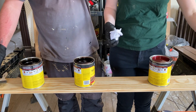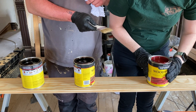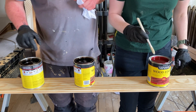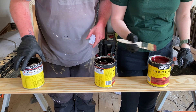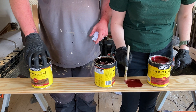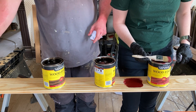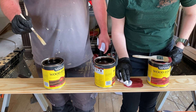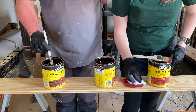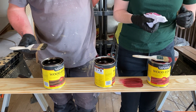I'm going to start with the barn red because I'm excited about this one. Just a small sample — brush it on. That is pure red. At least it'll be good to mix if we need to. It's possible we might have to mix a few of these colors.